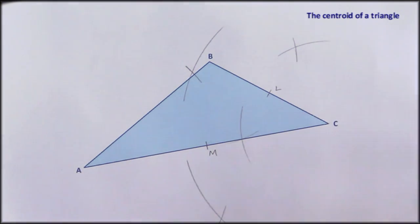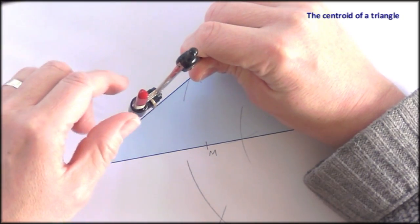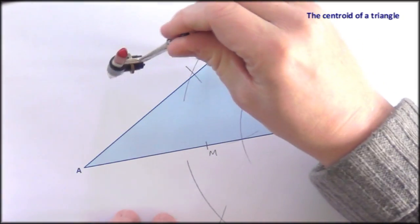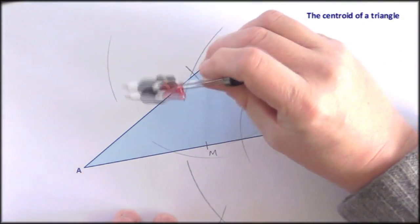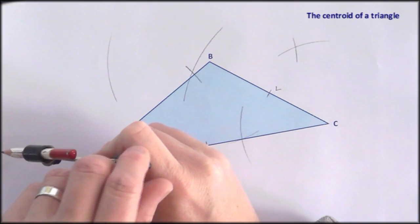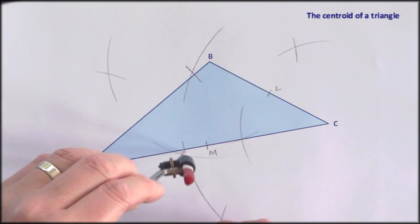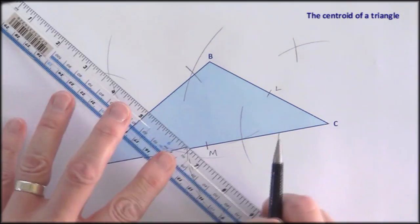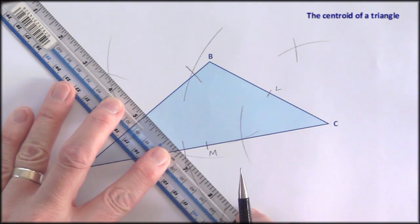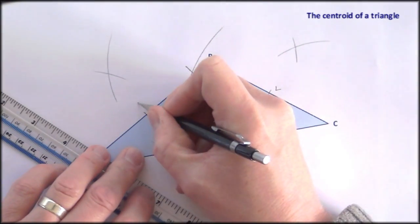Now I can locate the midpoint of AC and I'll call that M. Finally we need to bisect side AB, which is opposite C. Let's put the point on B — that looks like it'll be enough. Make an arc over here, another one over there. Move the point to A and cross those over. Now we should be able to find the midpoint of AB. I'll mark that and call it N.